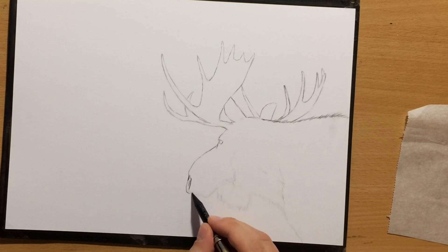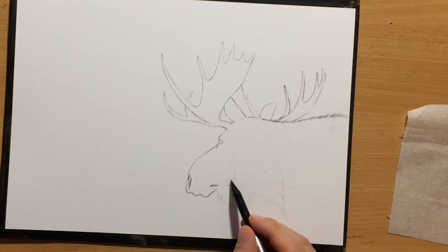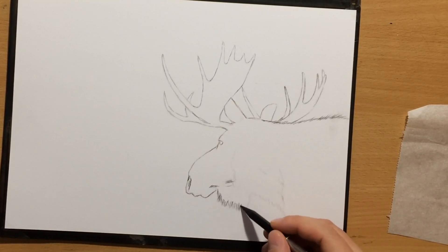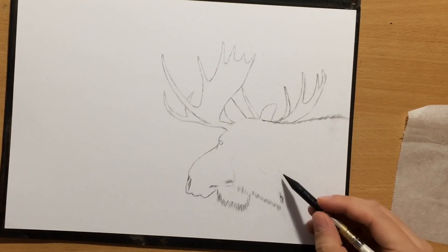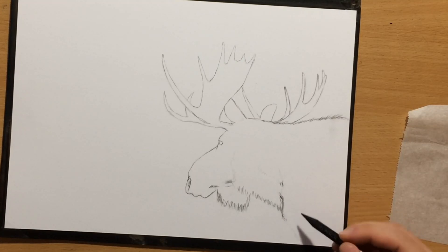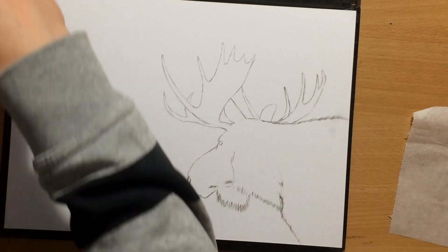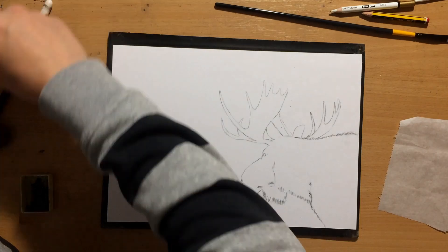These are the large nostrils and the mouth that the moose has. This is a bull moose — a male moose. It has the longer fur here under the neck. The length of the fur varies depending on the body part. But this is good enough for now; I'm going to be moving on with the background.